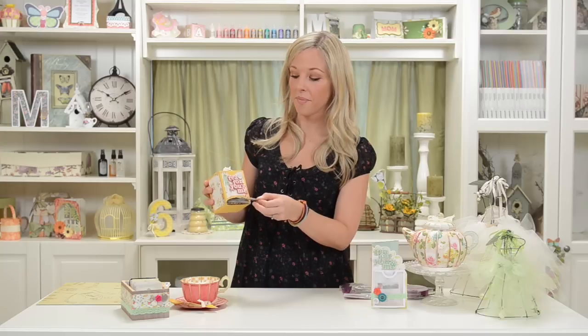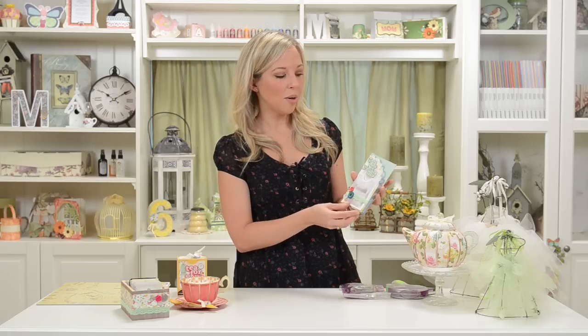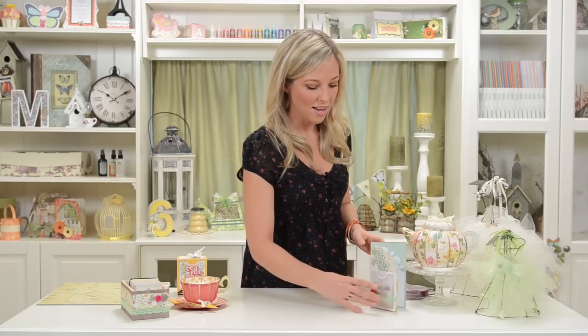We've also got our cute little tea dispenser box here, which you can pull out little tea bags from. Something really cute would be to do it up with nighttime-looking paper, maybe with some stars and moons, fill it up with chamomile tea for someone who needs help sleeping or is feeling under the weather. And finally we've got our cute little tea card, which also holds one little packet of tea — great for a get well or sleep tight message.